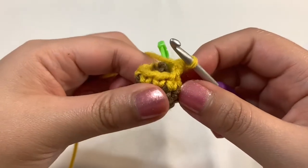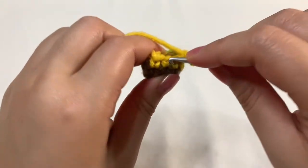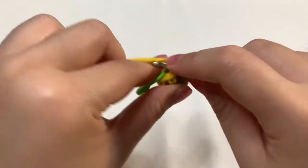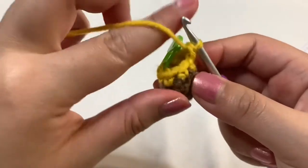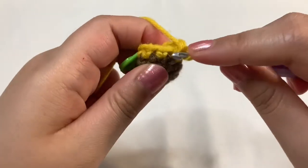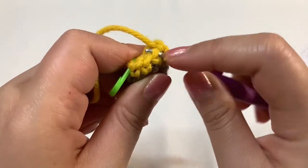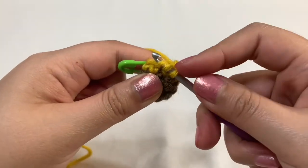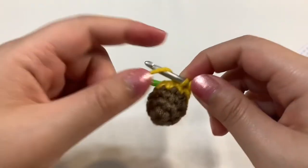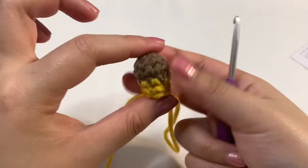Now single crochet into the next two stitches — one, two. Then we'll have to decrease once more. Go to the front loop of those two stitches, holding from the sides. Three loops on the hook, yarn over, pulling through those first two loops, last two loops — yarn over, pull through the last two. Then just single crochet into the last two stitches — that one there and then where the stitch marker is. That's what it looks like so far.